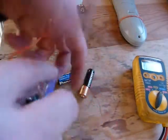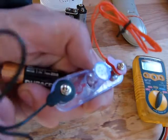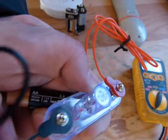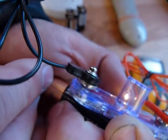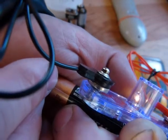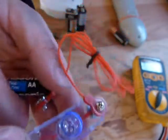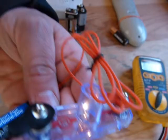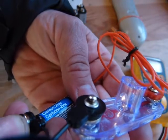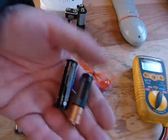The next one in line is a 1.4-volt battery, and I'm expecting a lot better result from this one. And there we go — it's definitely brighter than the 1-volt before. Then we'll take a look at this one that reads 1.6 volts. There's not a lot of difference between a 1.4 and a 1.6.